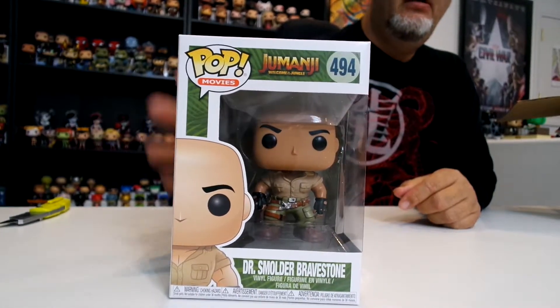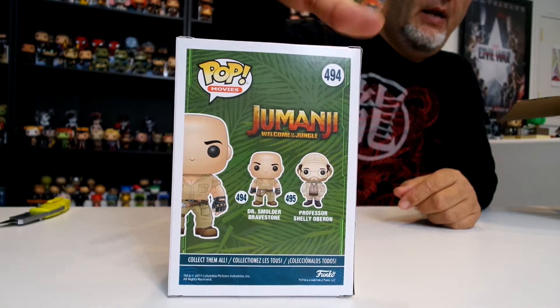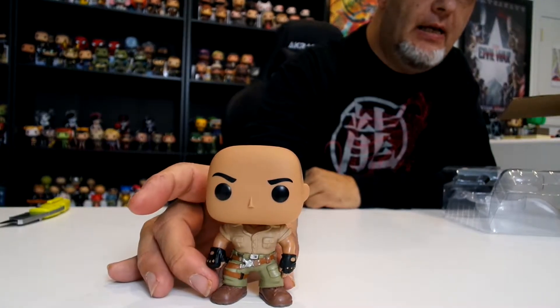First one I've got is Dr. Smolder Bravestone from Jumanji — the new Jumanji movie. There are only two pops in this set right now and they sent me both of them, so that's cool. This is number 494 from the movies collection. You can see the box there and there are the two on the back. This is the Rock's character from the movie.